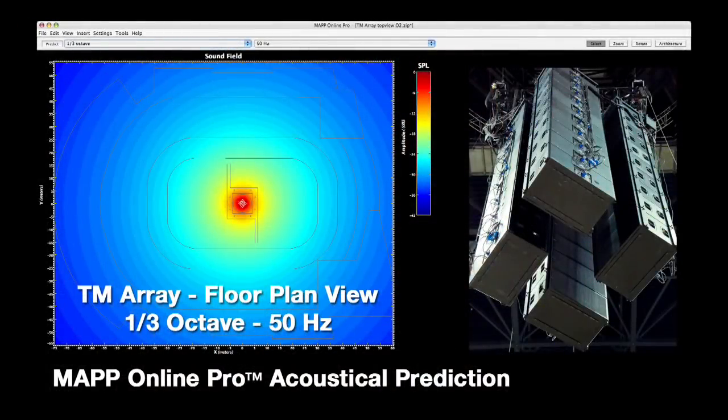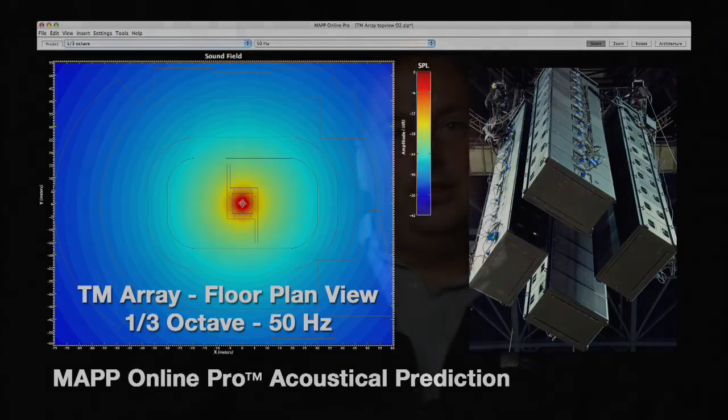A subwoofer is almost an omnidirectional source. If we look at the wavelengths we're talking about — using a subwoofer from 100 Hz down to 30 Hz — that's wavelengths from 3.4 meters to almost 12 meters. So we can get it all together pretty easily. We need 360 degrees of horizontal coverage, which is what a subwoofer does by itself — we don't need to help it at all. And we get vertical control just by the length of the array, making it the easiest use of a line array.